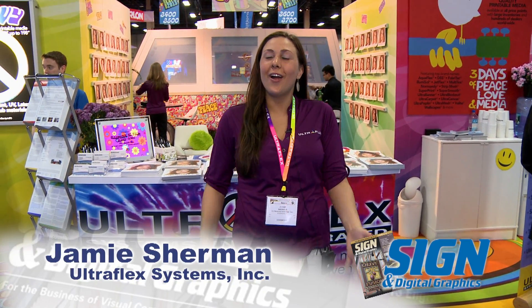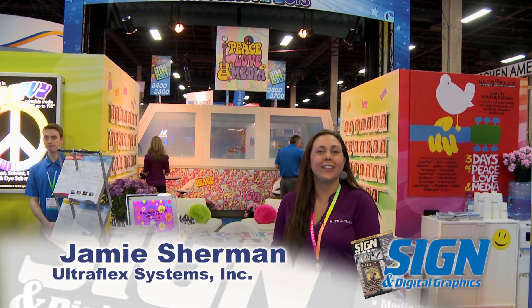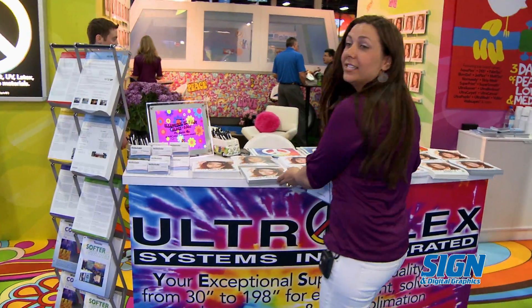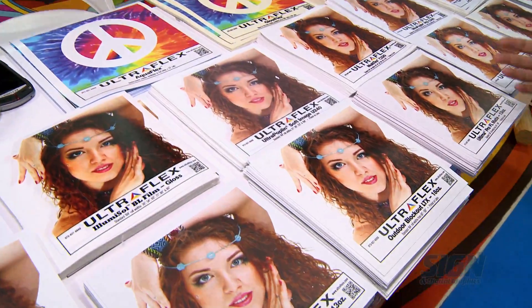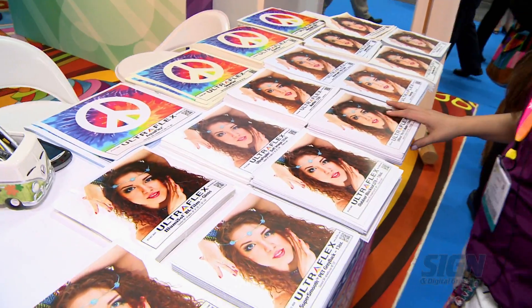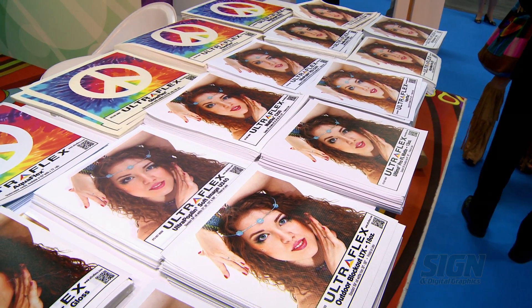Hello and welcome to Ultraflex. We are showing our Woodstock booth here today at ISA 2013. Come on in, I'm going to show you a little bit about what Ultraflex does. Here we have a display of all of our printable sign materials. Ultraflex specializes in a wide array of printable medias from 30 inches up to 16 feet 4 inches, and today we're showcasing a few of our new products.